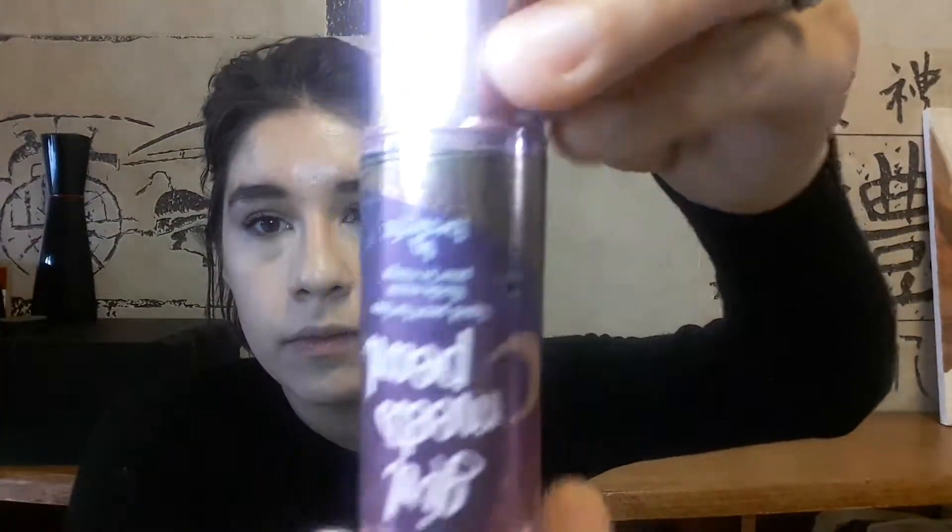I'm using the Benefit Girl Meets Pearl liquid pearl for face. I'm applying it on the high parts of my cheek, down my nose, on my cupid's bow, and down the bridge of my nose. I think it's very subtle — not the best for the price, but I have mixed it in with foundation and it gives a nice dewy luminosity.